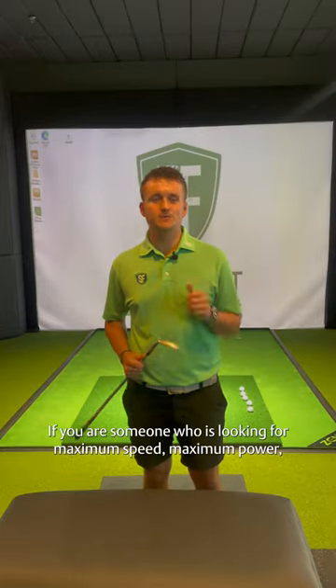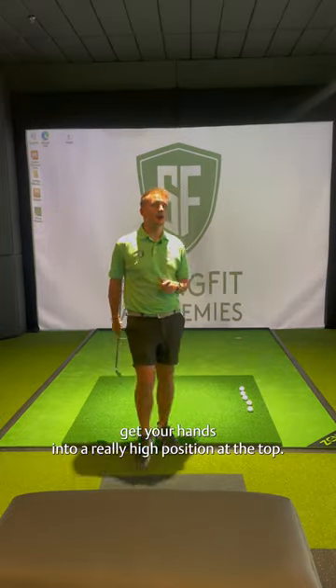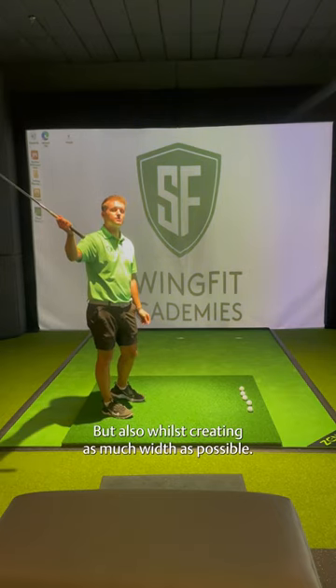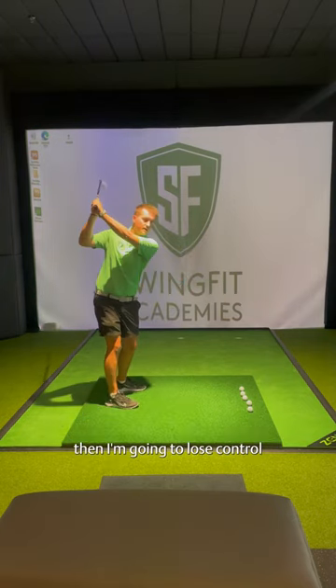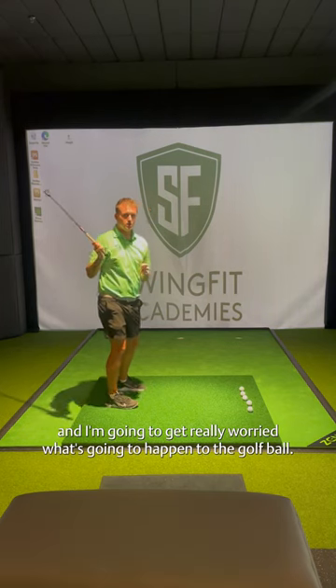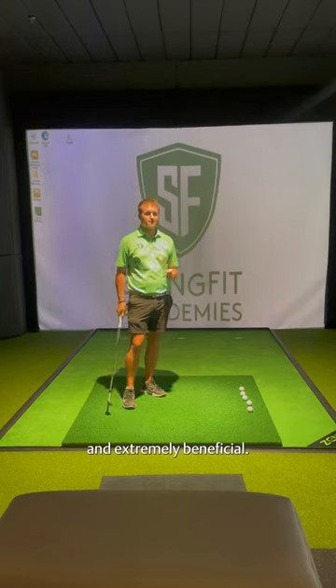If you're someone who is looking for maximum speed, maximum power, maximum control, then you're going to want to get your hands into a really high position at the top, but also whilst creating as much width as possible. Now, a lot of people get very scared when you start talking about high hands and think, okay, well, if I'm going to go too far up, then I'm going to lose control and get really worried about what's going to happen to the golf ball. But if we do it in the right way, it can be extremely effective and extremely beneficial.